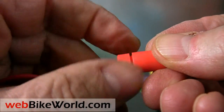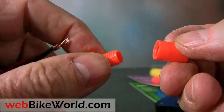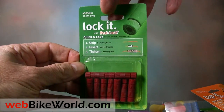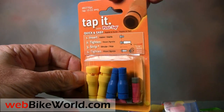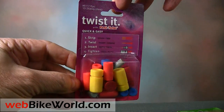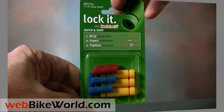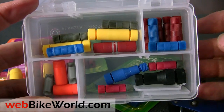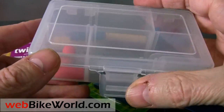Here's a quick look at the different PosiLock connector types. We sell these as a convenience to motorcyclists and we make a few cents on each pack, which helps us run the webbikeworld.com website. This is the 18-24 gauge PosiLock pack. Here's an assortment of different PosiTaps. Here's the Posi Twist assortment pack. This is a pack of 14-16 gauge PosiLocks, which are also very useful. Here's the assortment pack of different PosiLock sizes. And here's the custom kit we put together — it contains an assortment of the PosiLocks, PosiTaps, and PosiTwists that motorcyclists around the world have told us are the most useful.